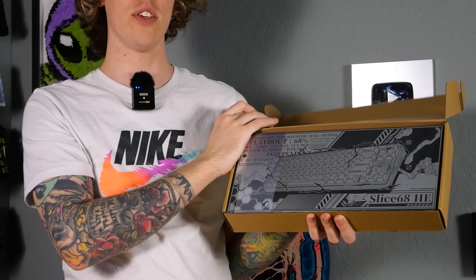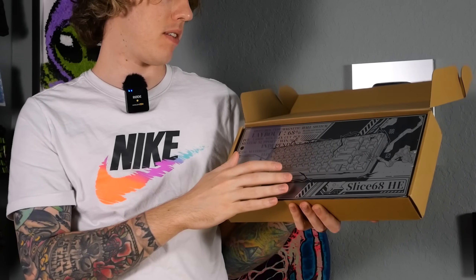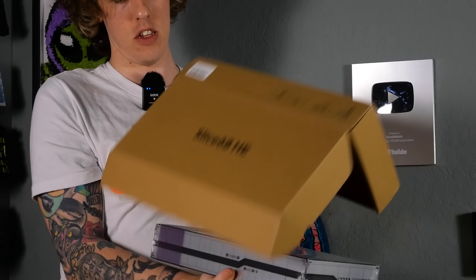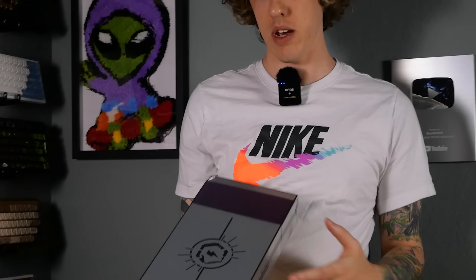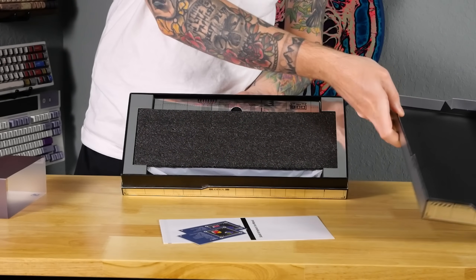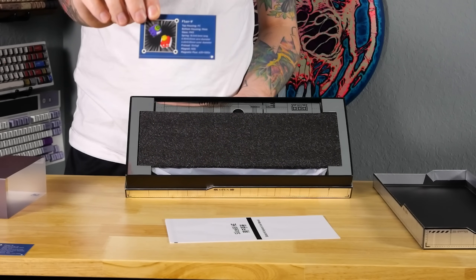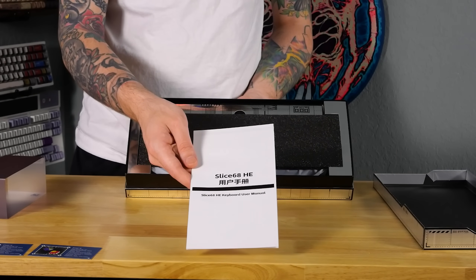It's like the same cool packaging as the Slice 75 — they're both the Slice. Slicing down the competition. What are we getting here? Pokemon cards? A little information about the switches — the Flux switches. Slice 68HE user manual.